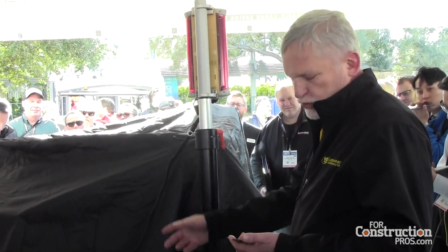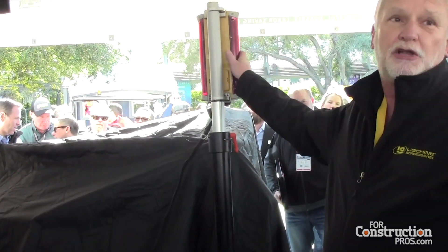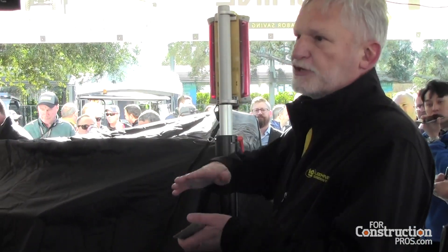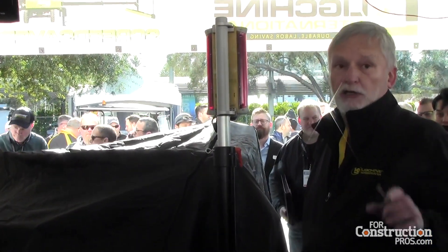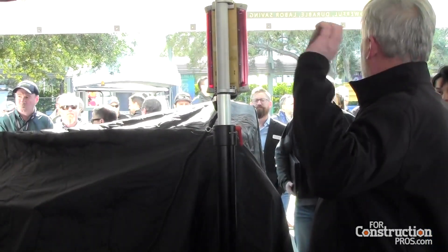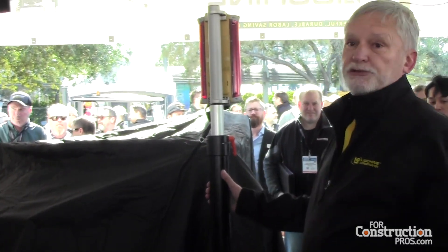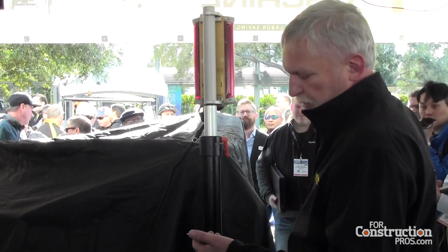We've got our usual long-life auger on it. You can run this machine with laser eyes, you can run it with a sonic tractor system for flexing decks where you just want to control the thickness of the concrete, and you can also run this machine with our 3D LPS GPS system. Everything we've been able to do on the boom, we've incorporated into this machine.